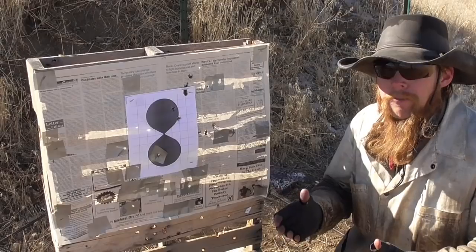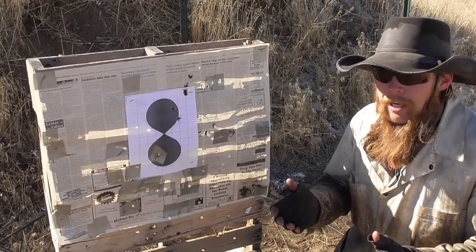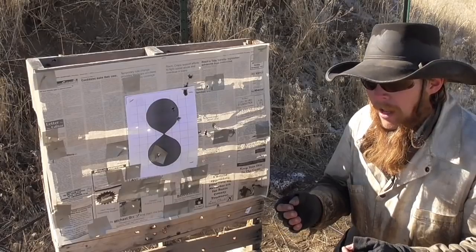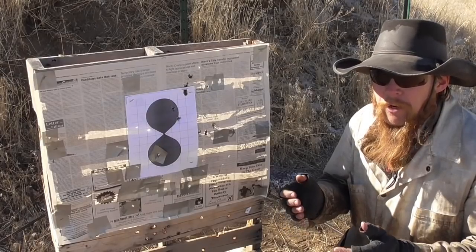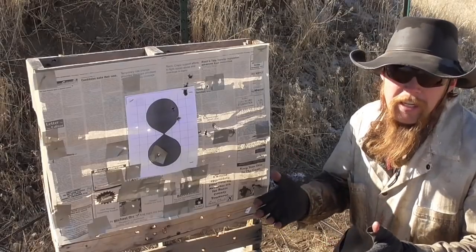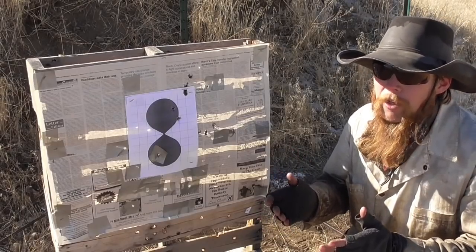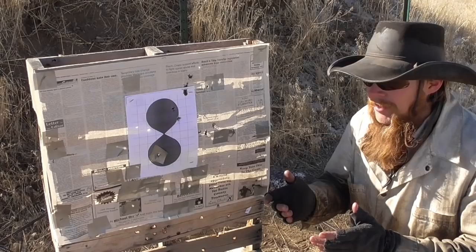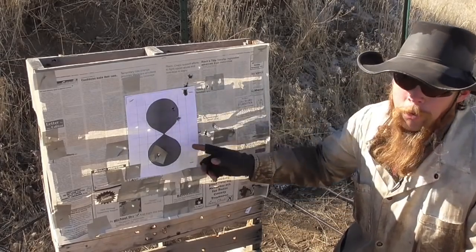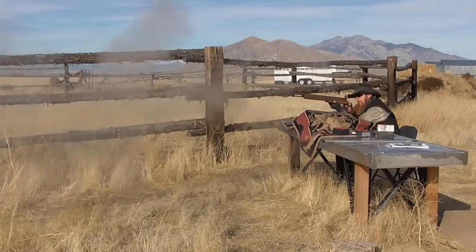This time I loaded the rifle with a 180 grain lead round ball and 50 grains of Pirate X, which gives me a muzzle velocity very comparable to the last mini ball load — a little over 1,600 feet per second. However, with the round ball load at this velocity, at 100 yards, I'm now getting a nice 8-inch group.